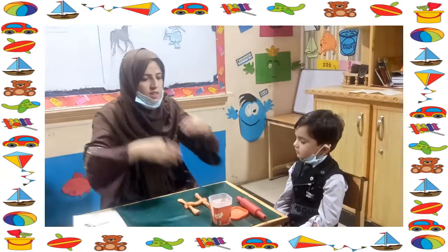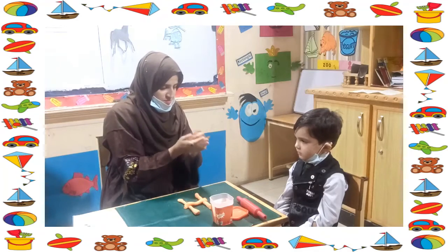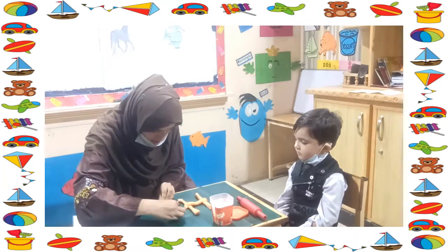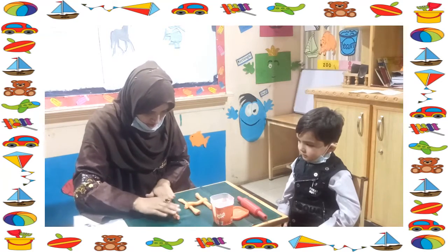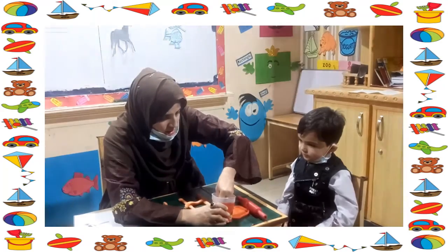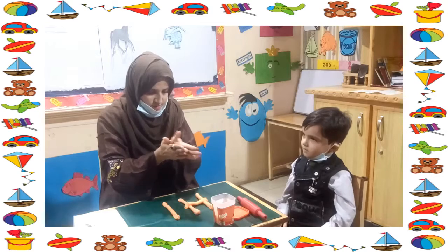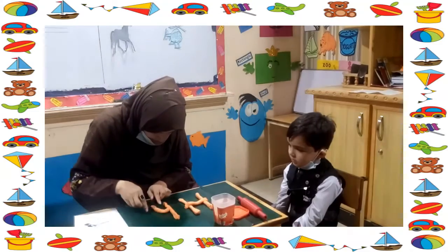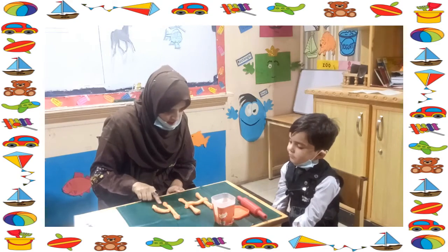Now let's start to make a small h. First, make a standing line, put it on the mat. And join — make curve lines, curve lines, and join. Wow, it's a small H! It's a small H!